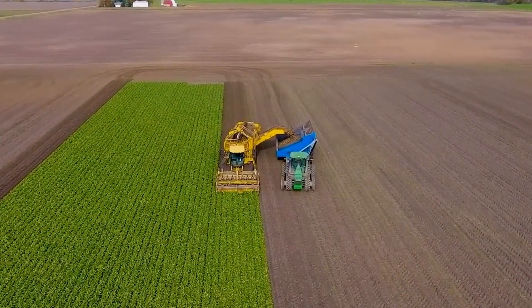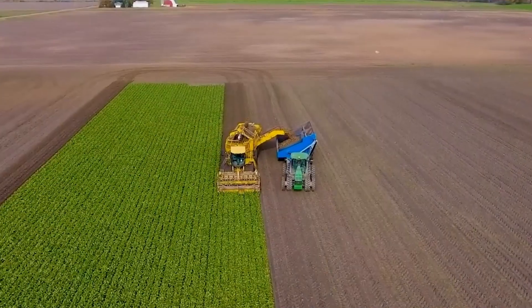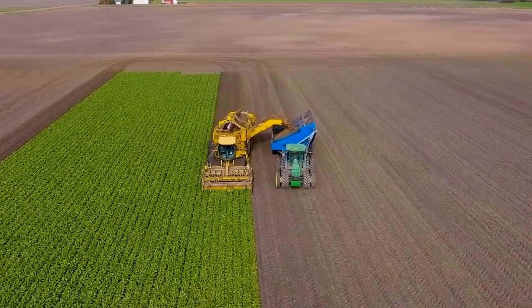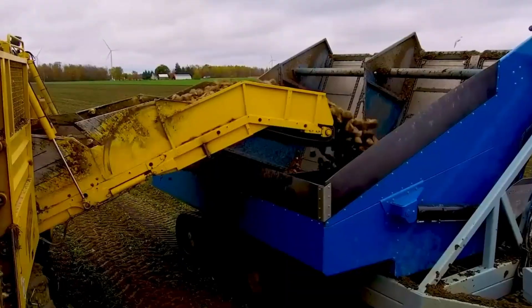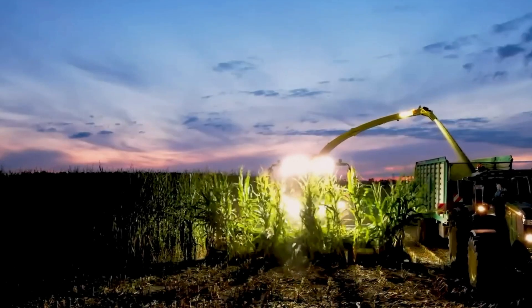The Sugar Beet Harvester is a machine that is used to harvest sugar beets. It has large wheels and a powerful engine, which allows it to move flexibly on all terrain. This makes it a more efficient way to harvest sugar beets.